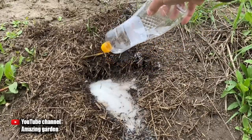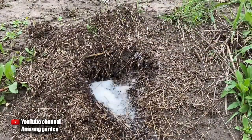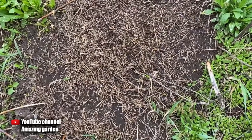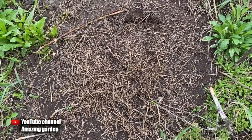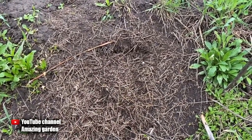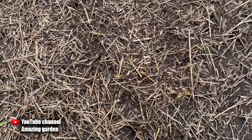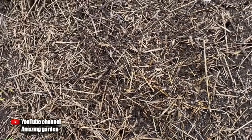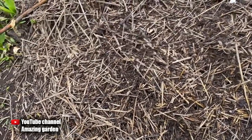I waited two days and then returned to the anthill in my garden. And as you can see, the anthill has suffered quite a lot, and most of the ants have left it. The anthill is quite large and old — it is already very deep — and therefore this tool worked by 70%. But if you find a small, shallow anthill in your garden, then with this tool you will destroy it in a matter of hours.